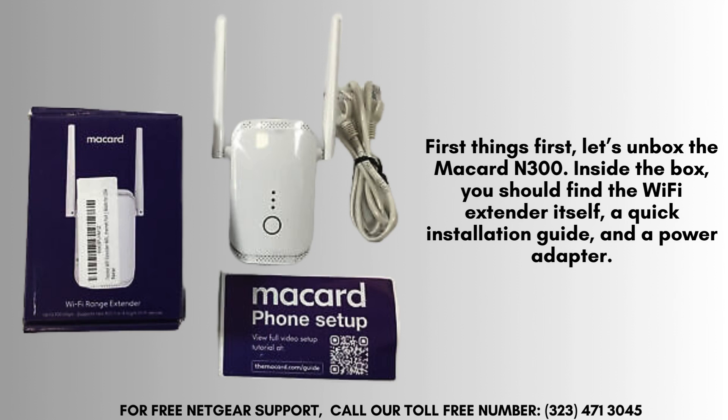First things first, let's unbox the McCard N300. Inside the box, you should find the Wi-Fi Extender itself, a quick installation guide, and a power adapter. Make sure you have these items before you proceed.